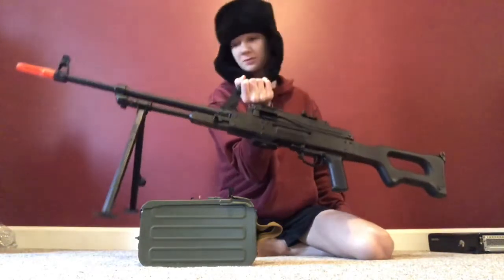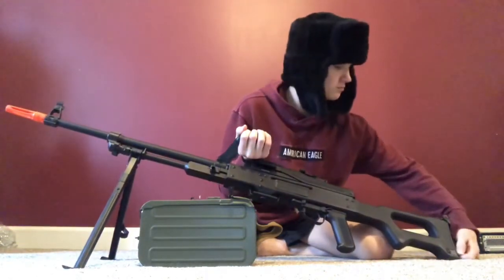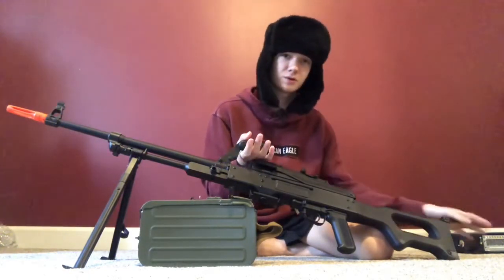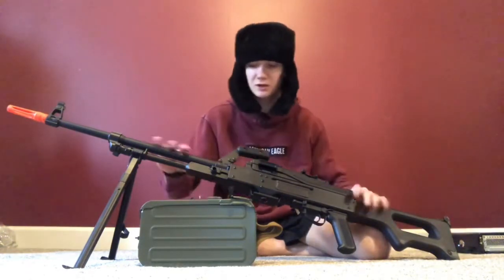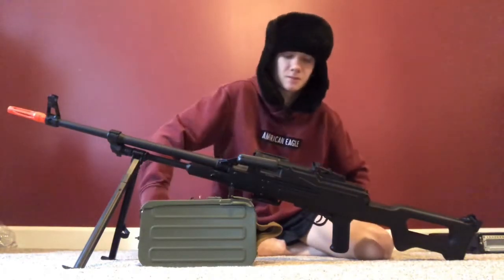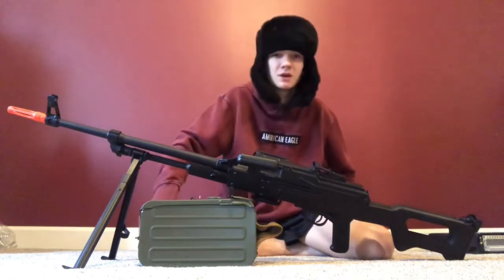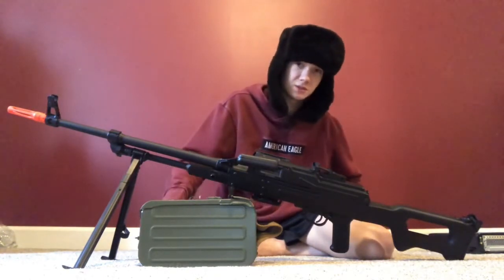It handles real nice, picks up well. It's got a shoulder rest, so if you're going prone that'll be really nice to have. It's also got sights. One thing I'd recommend is using compressed air to clean it after every use. I play in the woods so it's nice to maintain something like this.